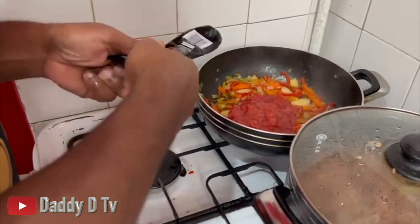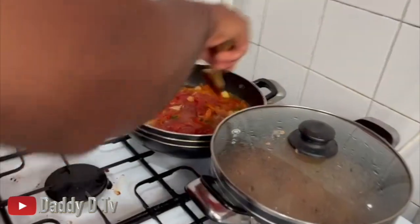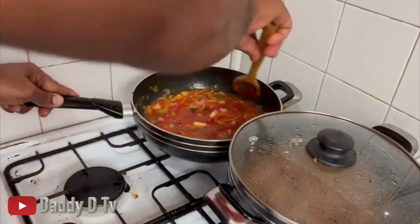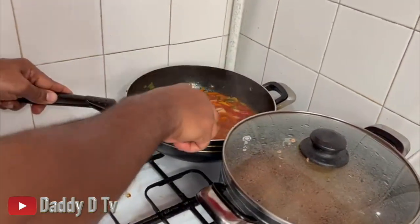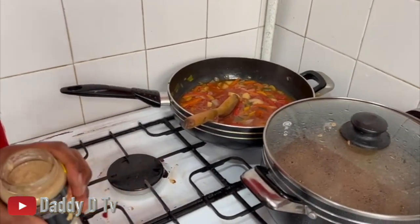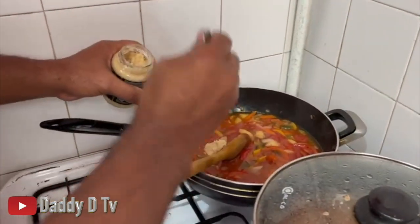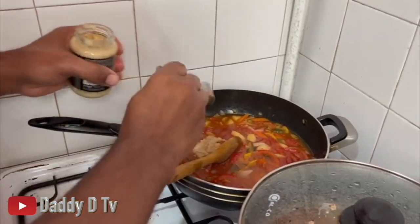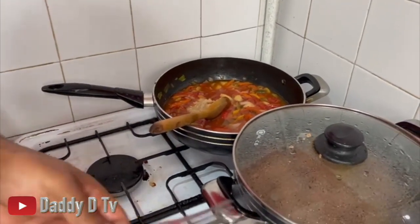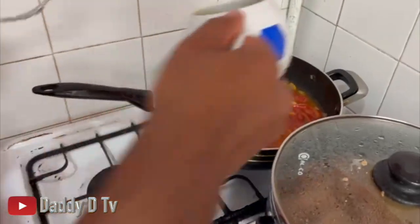I'm gonna put some tomato through it. This is the sauce I'm making for the tofu. I'm gonna add some garlic paste - a little garlic and ginger here. I've got some vegetable stock as well.